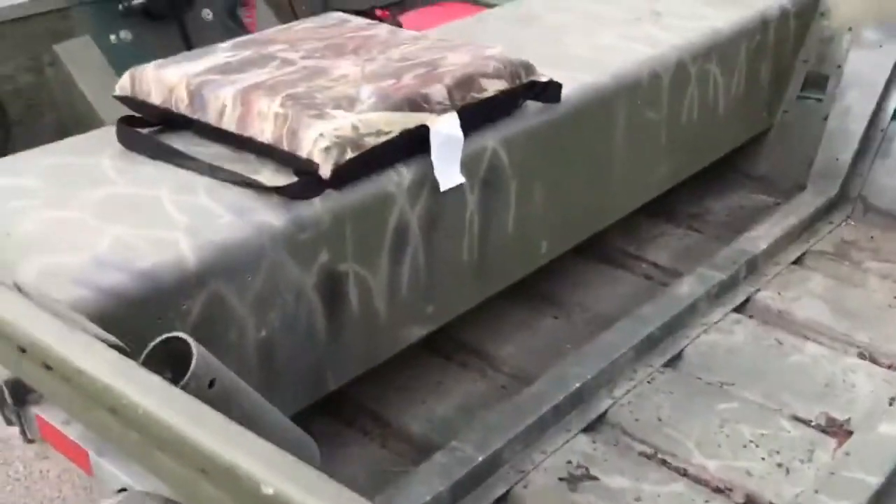The boats handled very very well. We saw some big wake off container ships and larger speedboats — took them like a champ. We'll be doing more reviews of these boats in action at a later date.